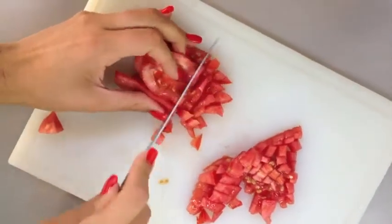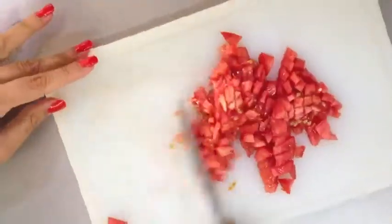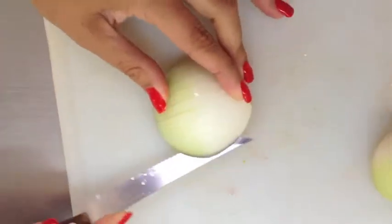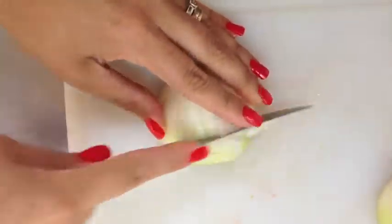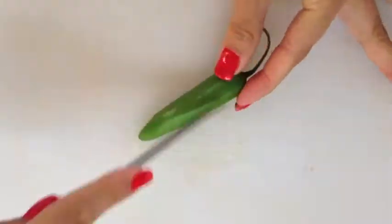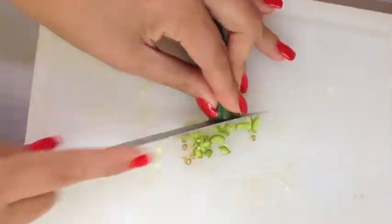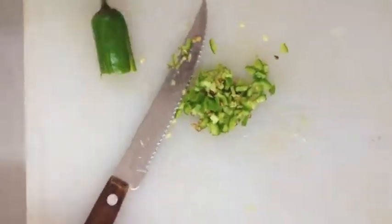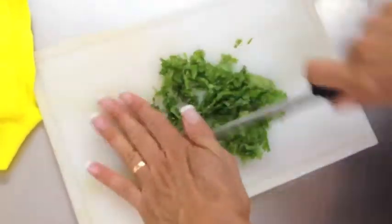First, we begin by cutting the tomato, onion, green chili, and coriander into small slices or cubes.